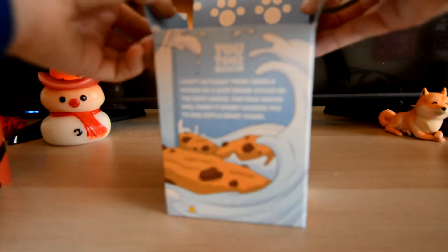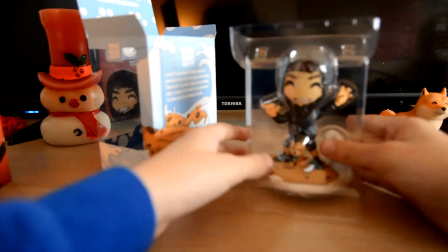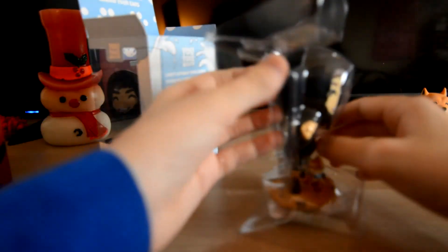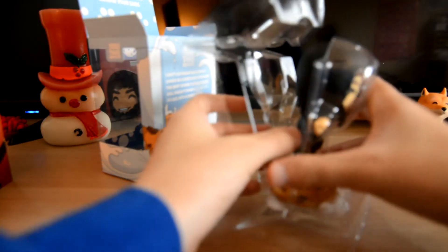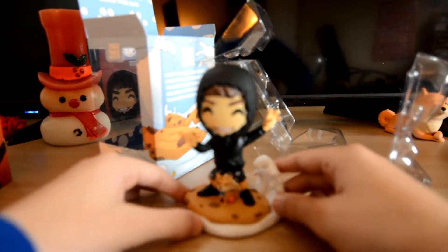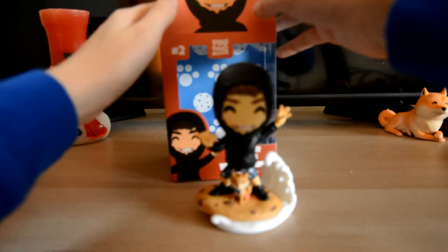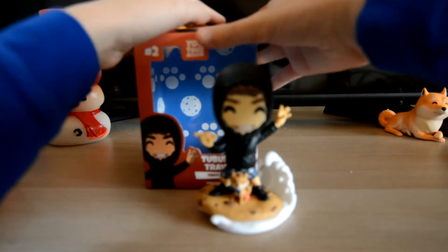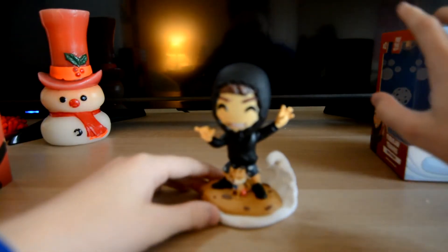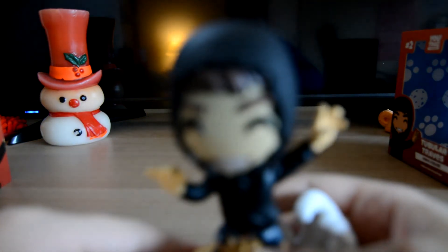All right, let's get Tubular Travis out of the box. Oh, he's big, he's massive — look at him! Let's go ahead and take the cover off. Whoa, oh my gosh, look at him, he's massive! We'll keep the box right here.